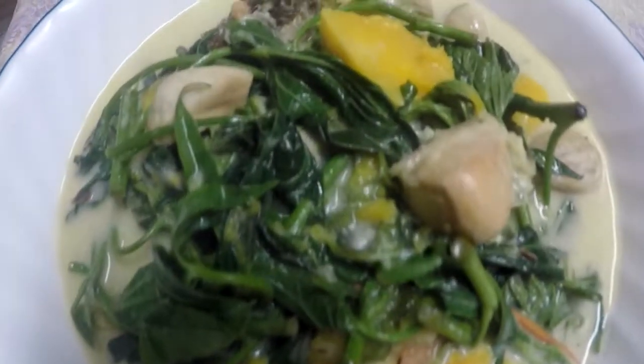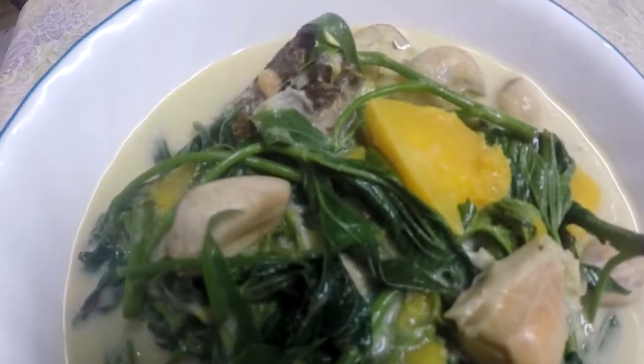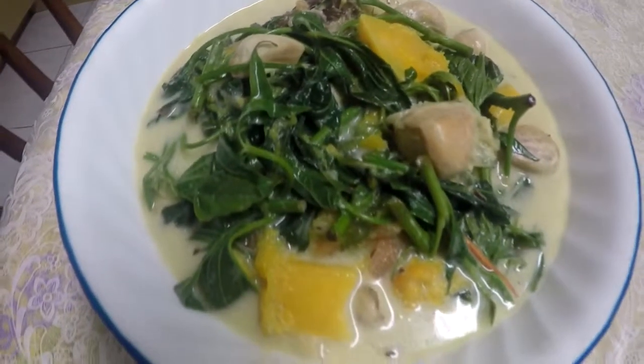Hello everyone, today we will be making very delicious healthy vegetable soup with coconut milk.